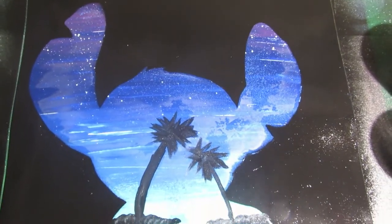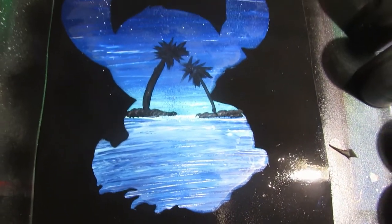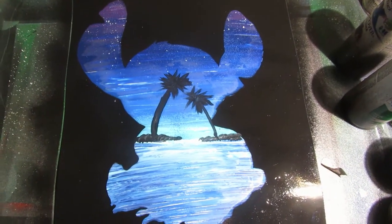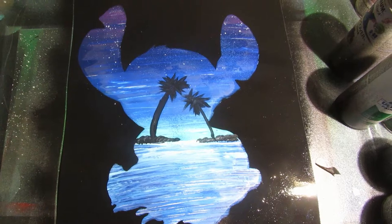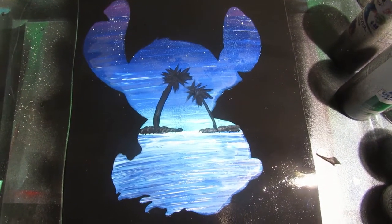How's it going YouTube? Grizzly Artwork here, and today I'm going to be making a Stitch themed painting — kind of a tutorial. I hope you enjoy. If you like, please leave a like and subscribe to my channel for more future videos. All right, let's get started.